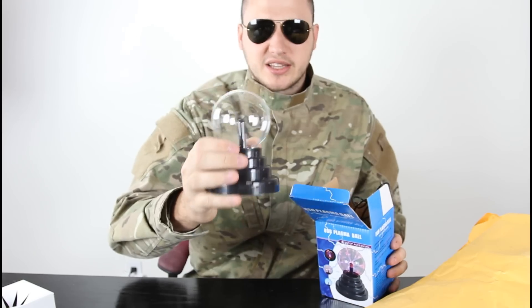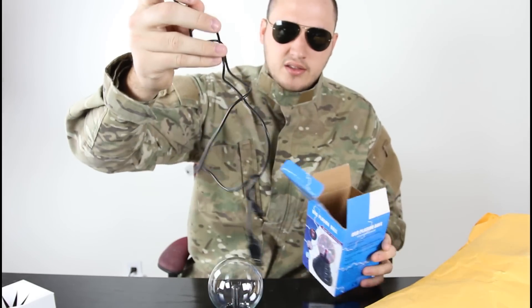This was like around under $10 - it was like $10 for sure. And then the wire, that's it. And this is the USB plasma.